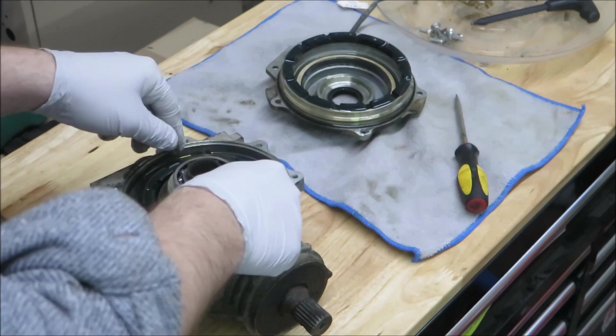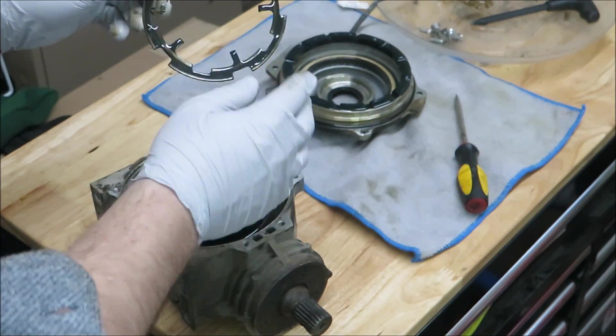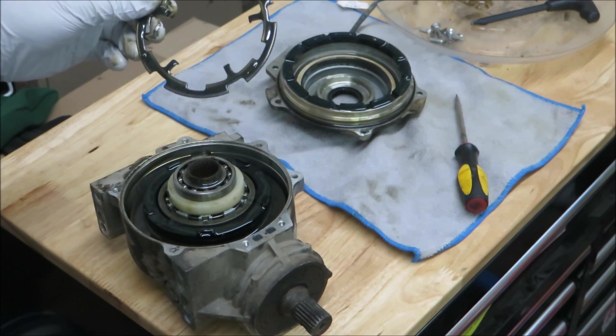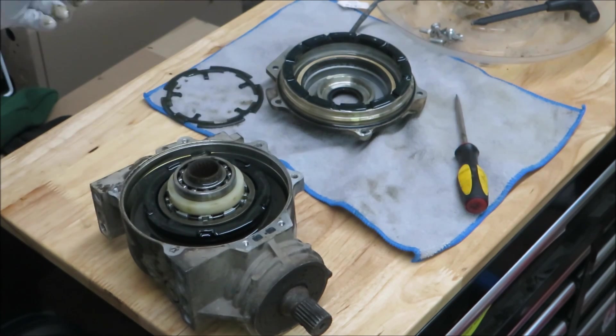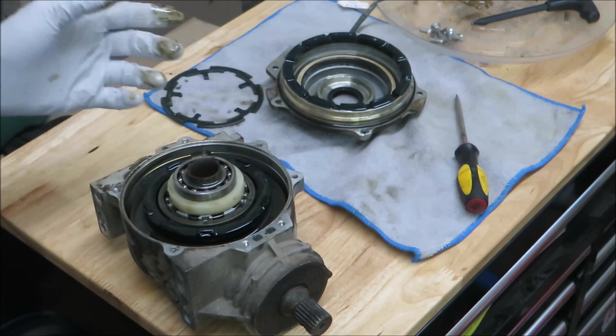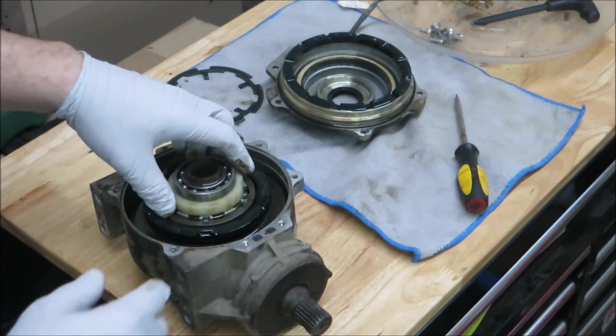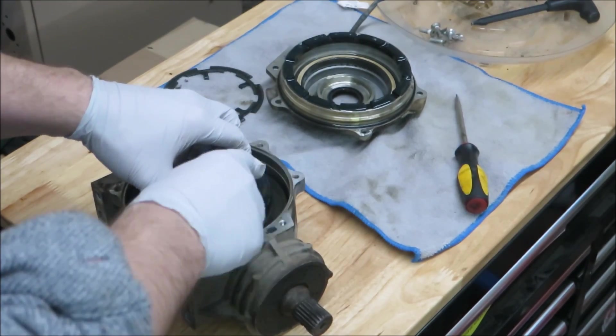So here is the armature plate and the wear pattern looks normal. You have an inner and an outer, basically, of where those contacts rub. This is the coil and it magnetizes this armature plate — that's my assumption. It grabs this cage that's down inside here and then pulls it together.